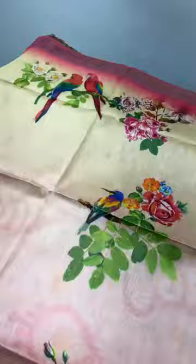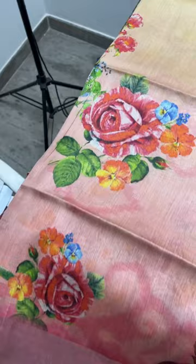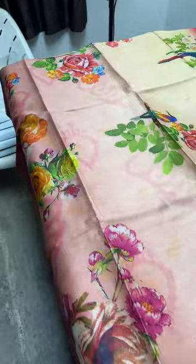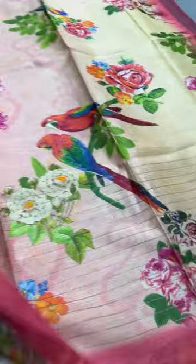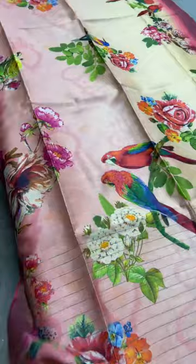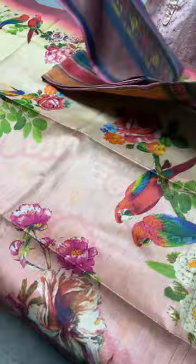Here we have a very elegant parrot pattern — beautiful parrots along with florals in 3D digital printing. The colors are split: the top is mostly in shades of light yellow and the bottom in light pink. Excellent saree with a beautiful pallu with zari lines, and a blouse piece in a light peachy pink color with beautiful prints. Take a screenshot to book this exclusive saree for just 5250 plus shipping.